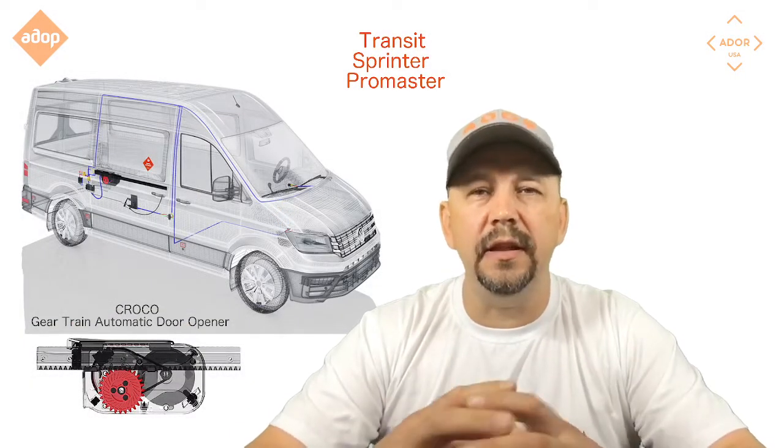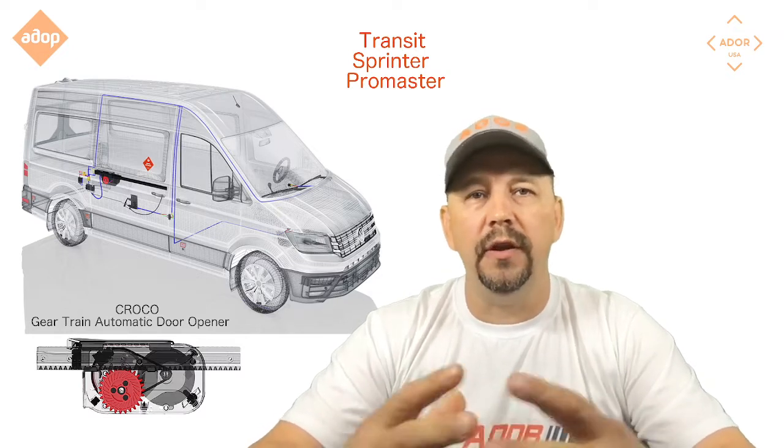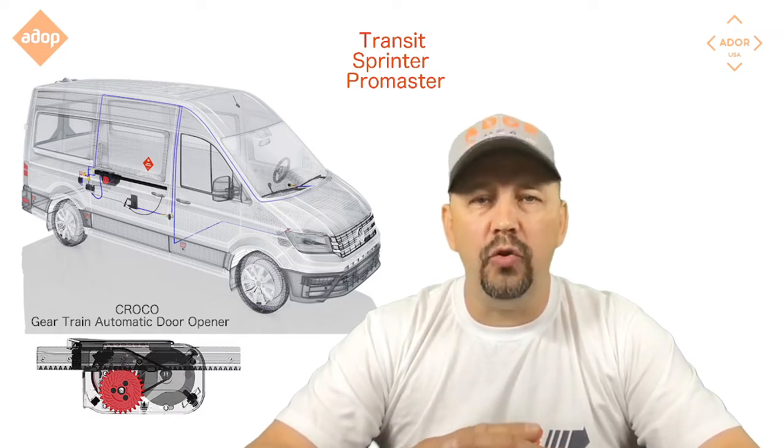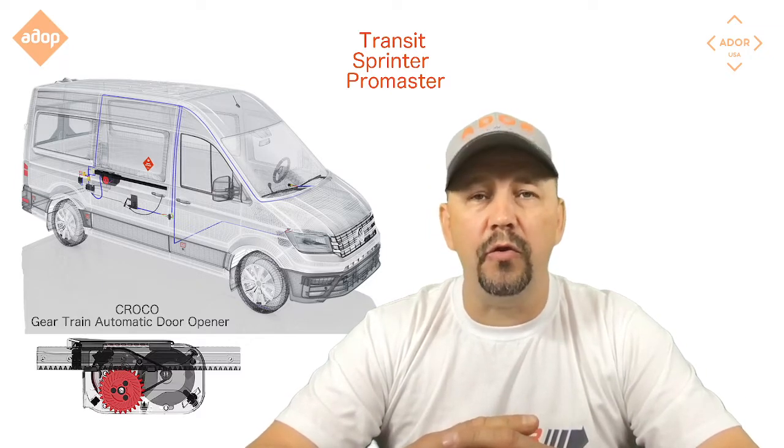This video is an installation instruction to install the door handle model on the Adore automatic door openers electric sliding power doors from Adore.